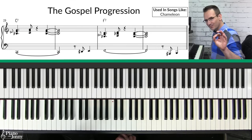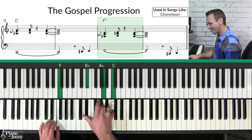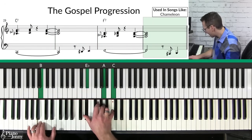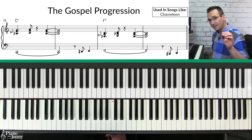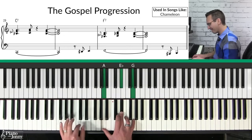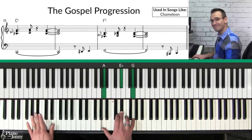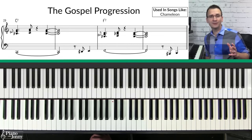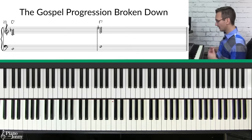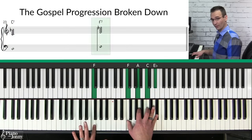Progression number three is what I call the gospel progression. This chord progression is used on tunes like 'Chameleon' by Herbie Hancock. It's a very groovy chord progression used in lots of gospel and funk music, and I love it because it only uses two chords: a simple C7 chord and a simple F7 chord.